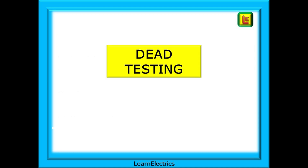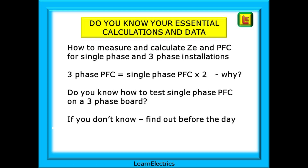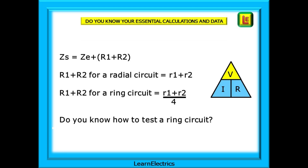Now we can move on to dead testing. Do you know your essential calculations and data? Do you know how to measure and calculate Ze and PFC for single-phase and three-phase installations? Three-phase PFC is single-phase PFC times two — but why? Find out. Do you know how to test single-phase PFC on a three-phase board? If you don't know something, find out before the day. And remember: Zs equals Ze plus R1 plus R2, and R1 plus R2 for a radial circuit is the same as little r1 plus little r2.